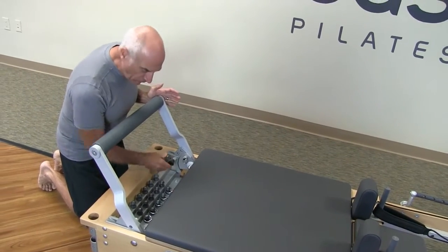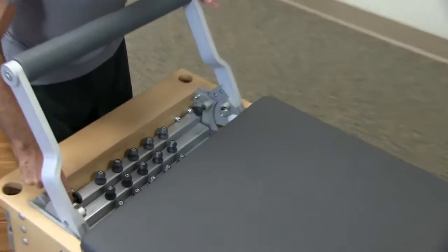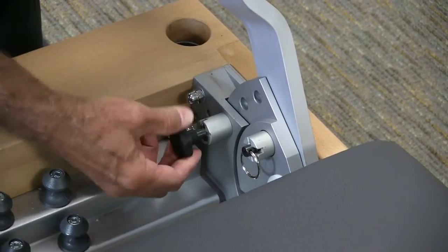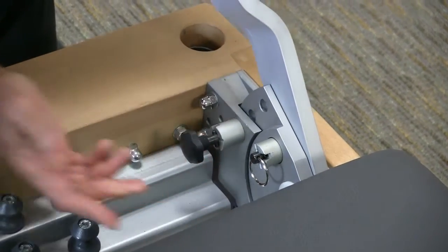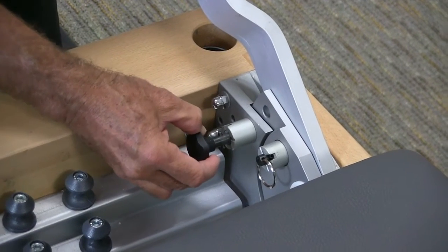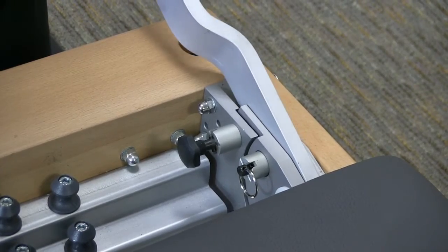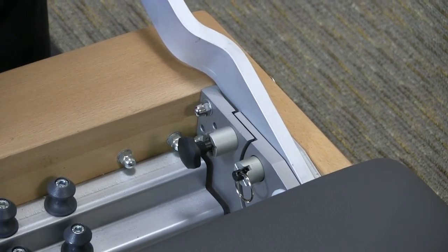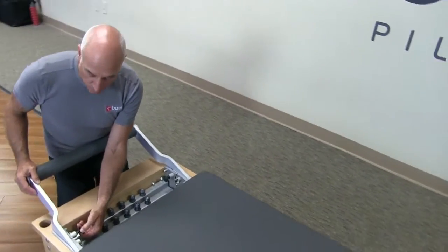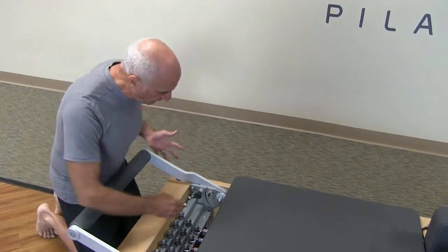What I'm going to encourage you to do is put one of them in the unlocked position. This one I actually just allow it to find the hole — you pull it out of the locked position, let it rest on the aluminum, and then it finds its hole. Once it finds the hole, take the other one, rotate it, and make sure they are both now in the locked position.